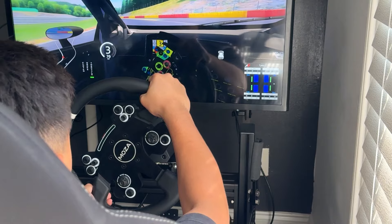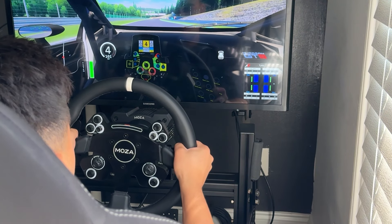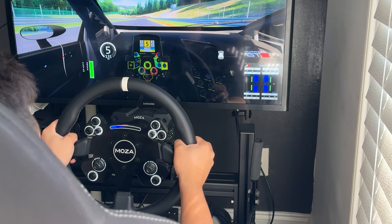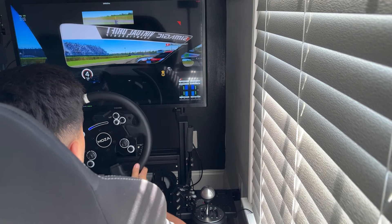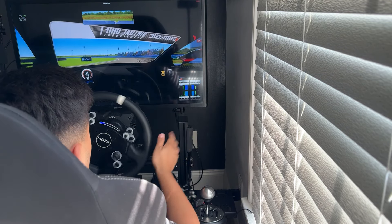As you can see, there's zero flex with the sim rig when the wheelbase is at 12 Nm worth of force. The website says the sim rig can only handle 10, but as you can see, with 12 it's doing just fine. Most of the time spent in the sim rig is drifting and it does the job.